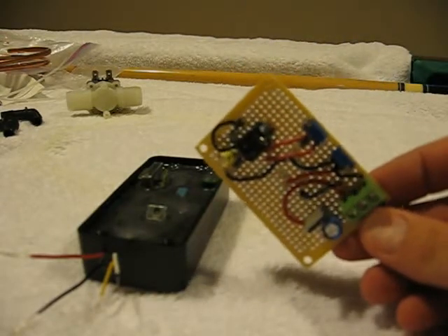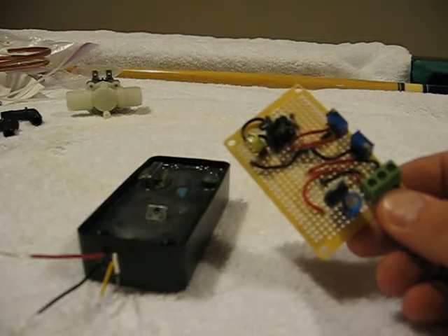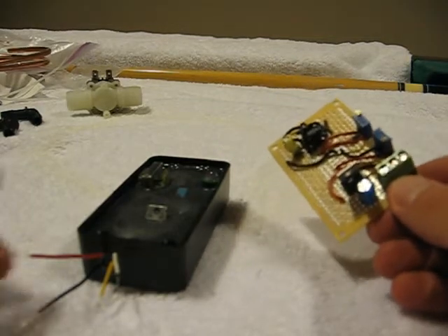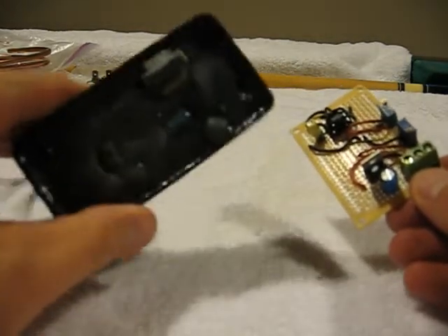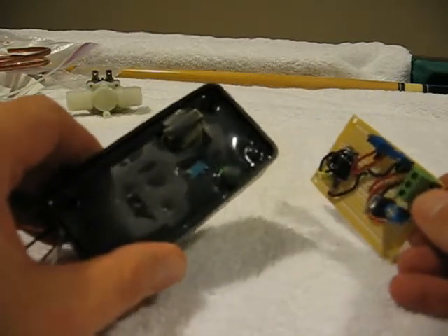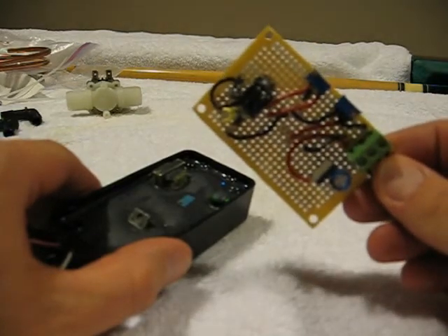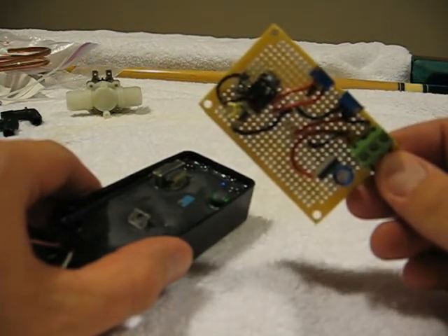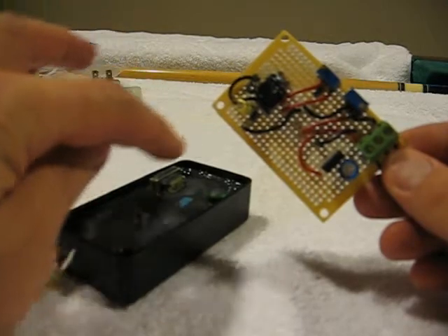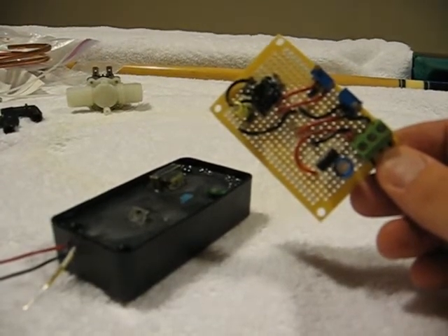This circuit here — what it does is it mimics the O2 sensor exactly. Since this unit by itself cannot really be bench tested without an external power source, what I've done is I've made this O2 sensor simulator so that I can hook it up to this and you can see exactly how it works.